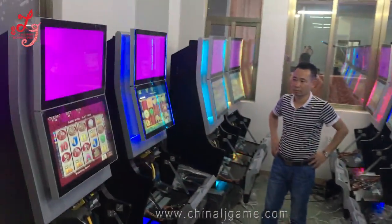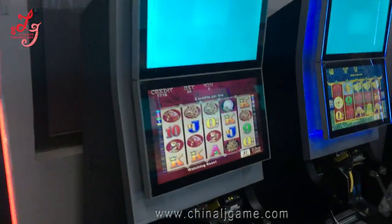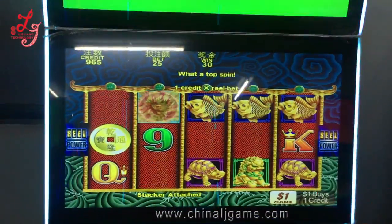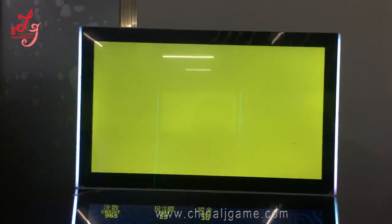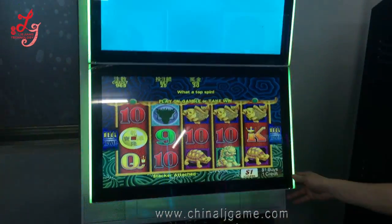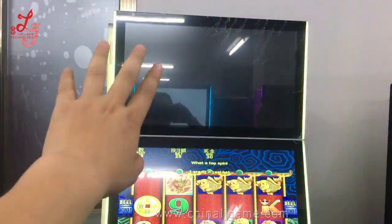You see, this is our engineers. This is the Five Dragons. We do not have the bonus here yet — we will install another spoke bonus later, so you cannot see any bonus on the upside.